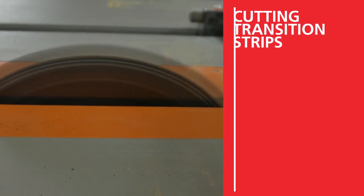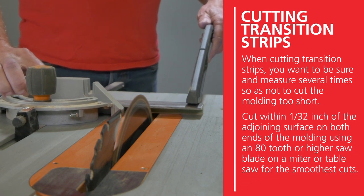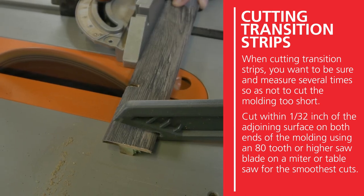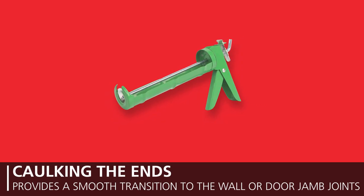When cutting transition strips, be sure to measure several times so as not to cut the molding too short. Cut within 1/32nd of an inch of the adjoining surface on both ends of the molding, using an 80-tooth or higher saw blade on a miter or table saw for the smoothest cuts. Caulking the ends provides a smoother transition to the wall or door jamb joints.